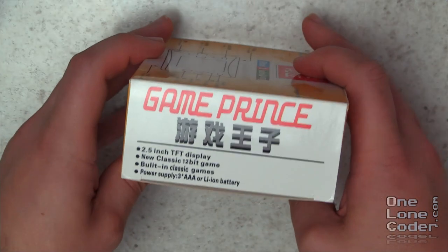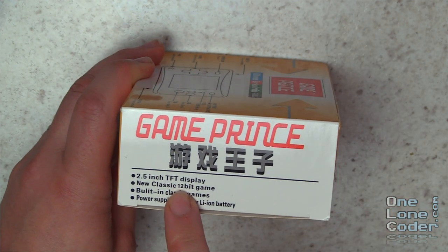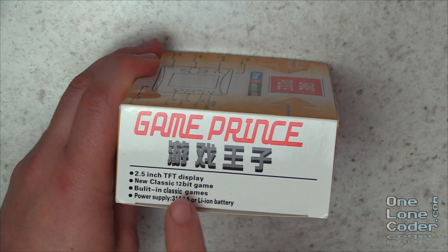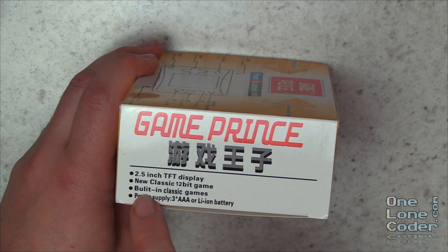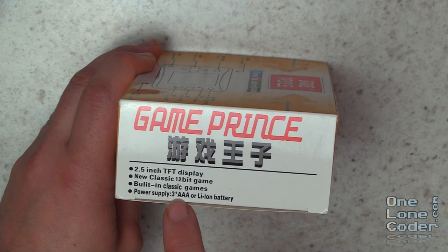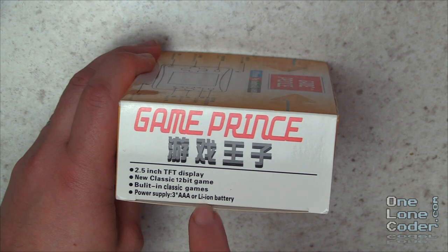On this side of the box it says 2.5-inch TFT display, new classic 12-bit games - now that's really impressive, you've got to have those extra 4 bits, or well, you don't need those 4 bits, but we'll see. It also mentions built-in classic games and tells me about the power supply: either 3 AAAs or a lithium-ion battery.